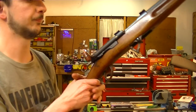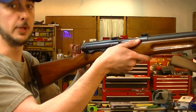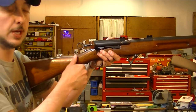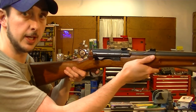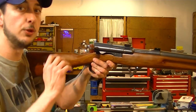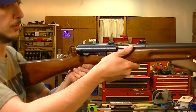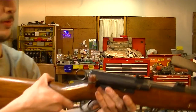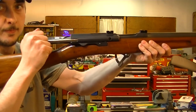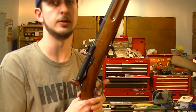This is chambered in .308. For a lefty, you wouldn't be racking this fast because you'd chew your hand up. But this would be great in a stock with more of a pistol grip style, because being a left-handed shooter you could keep your hand on the trigger and just bring it back with your off hand - you could manipulate it pretty quickly. As a right-hander, you have the gun in like that, you fire and you've racked it, chambered another round, and cocked it. It's got a pretty good trigger on it too.